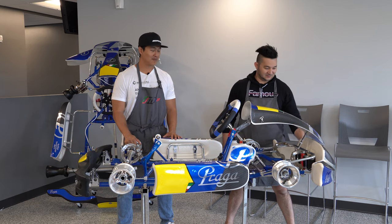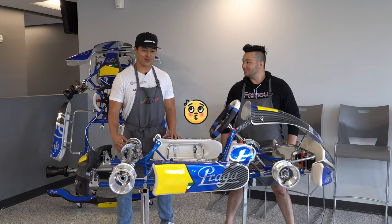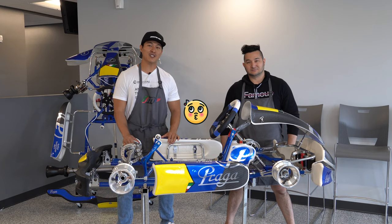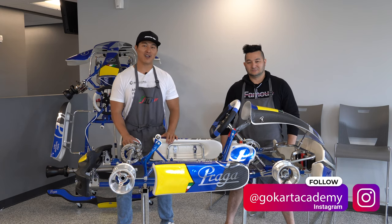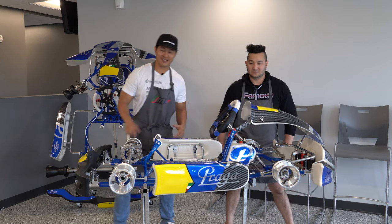This whole new Nassau panel, this front nose cone — this is hot, this looks great. We want to give you guys a little bit of the features about this new Praga Monster Evo 3 cadet cart, so take a look with us.